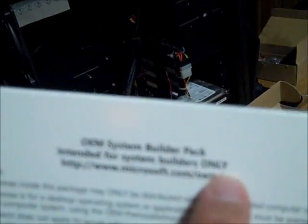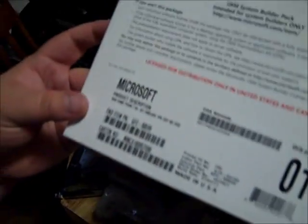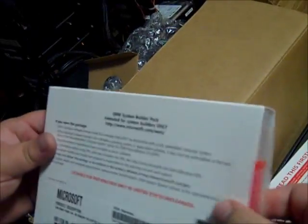I decided to upgrade from XP to Windows 7, so I purchased the Windows 7 OEM System Builder pack — good for one machine. This was about $100. You could pay more for a retail copy but it's not really worth it. I'm pretty fluent with Windows 7 so I'm not worried about needing support. And of course there are some instructions nobody's going to read.